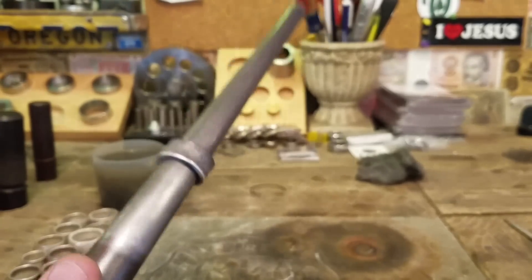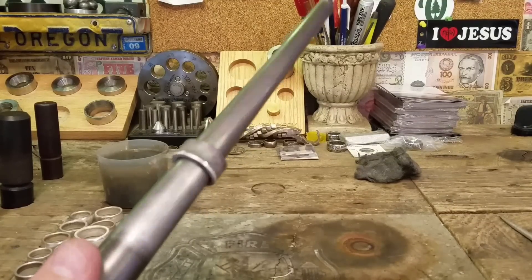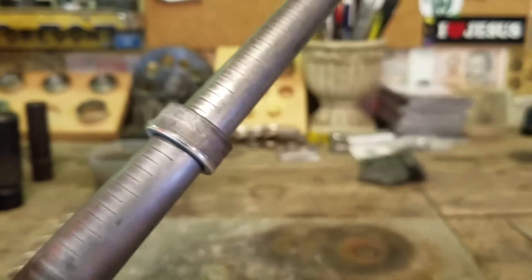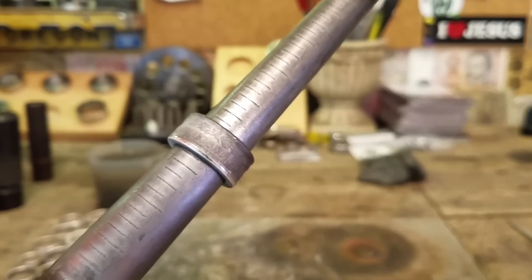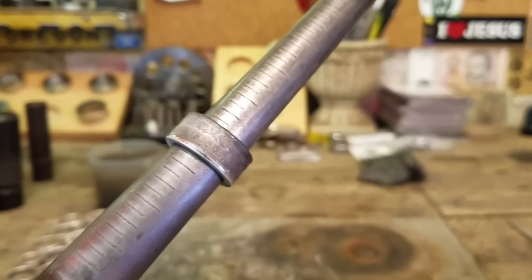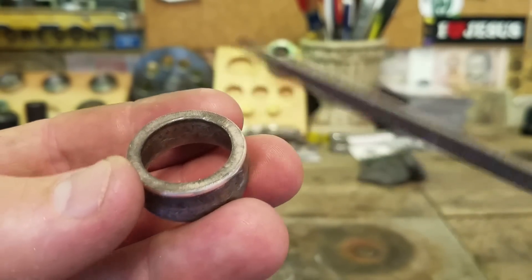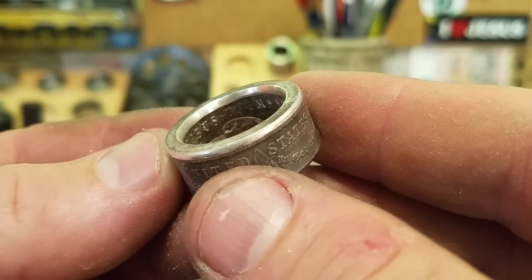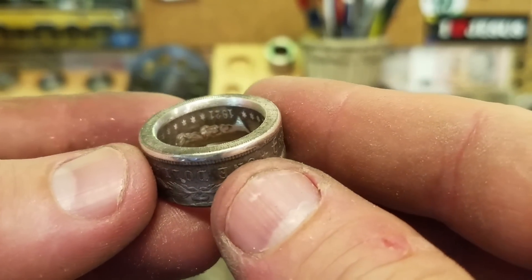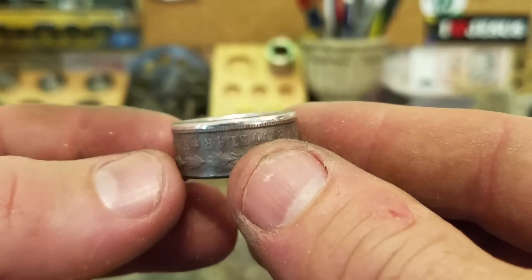If you really wanted to go smaller you can take the next smallest die and just keep going to get even smaller. What I'm going to do now is finish this and make it a size eight so you guys can see the dies I used for that. The first step is to go ahead and take that sharp lip off the inside of this ring. You can use a Dremel, a deburring tool, or just a half round file. The edge is all filed down and I sanded it with 220 grit sandpaper to make it smooth again, and we're ready to start sizing. But first we need to re-anneal this thing.